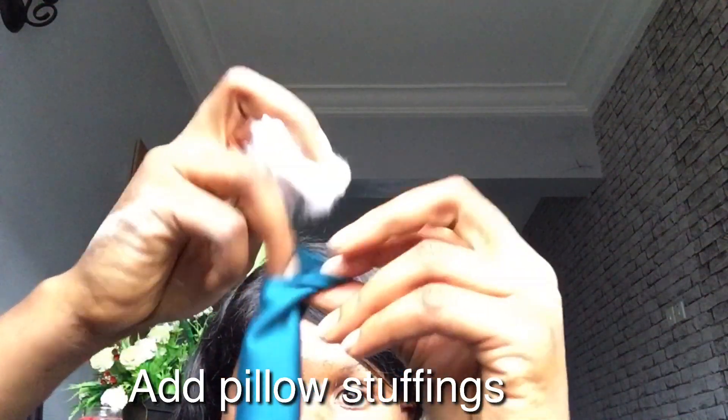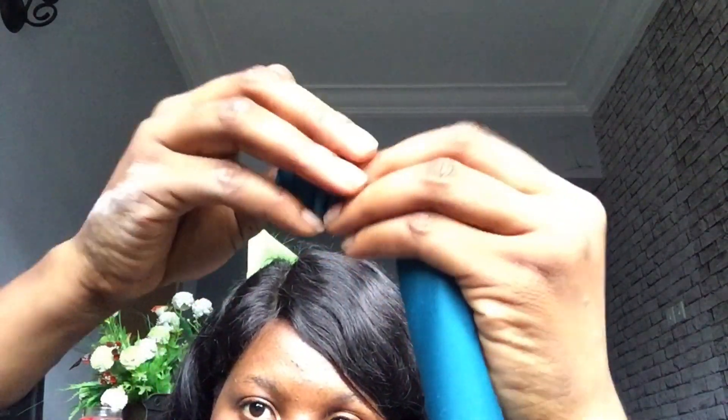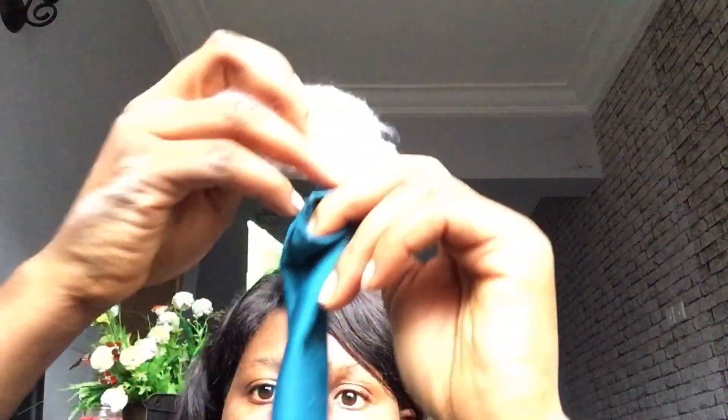Now I'll start adding the pillow stuffings. These pillow stuffings I got from old pillows that we had at my place. I'll use the pen or any stick or object around to push it in until I get to the other end of the tube, and then I'll keep doing that until I fill up the tube with the pillow stuffings.